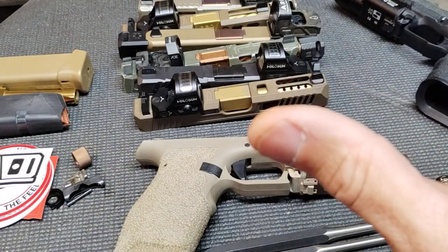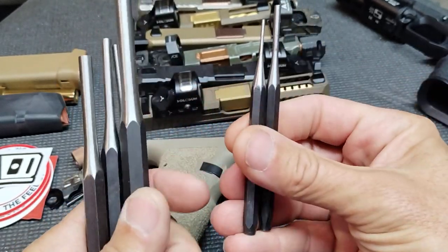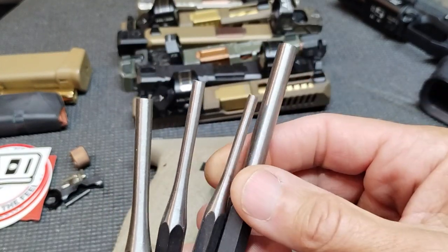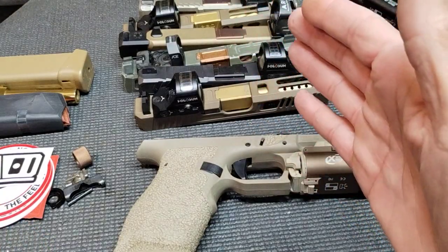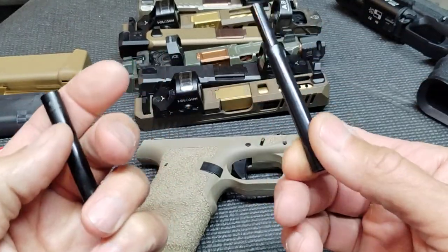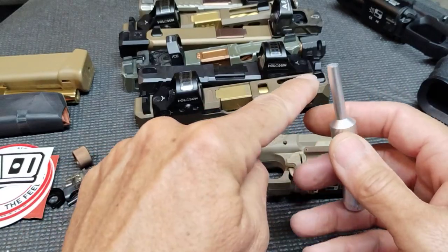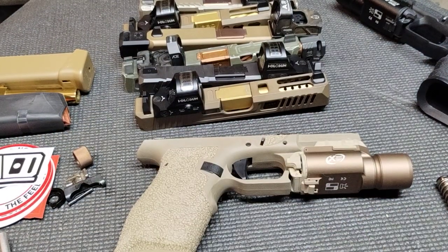Quick note on tools: I got a punch set — just a cheap one from Walmart. You'll use the two smaller punches; the four bigger ones won't be needed here, though you could grind them down for future use. Other than that, that's about all you need. If you're completely rebuilding, you might need a tool for the striker sleeve — most kits you buy come with one. For changing sights, the front sight can be tricky, but I've used needle-nose pliers in a pinch.